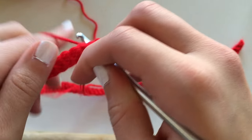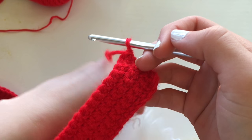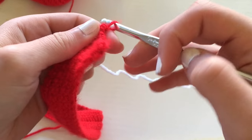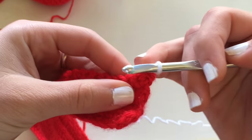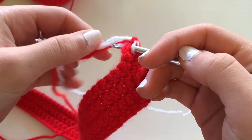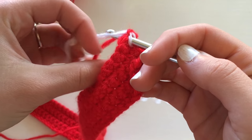After I was done with those about five rows of single crochet and I was satisfied with how thick the stripe was, I switched to white yarn so I could work on my white stripe. All I did was attach the white yarn and then just continue on doing the same thing — just single crochet. When I get to the end, I chain one, flip it over, and then continue single crocheting.